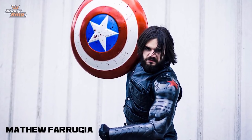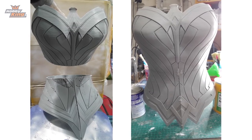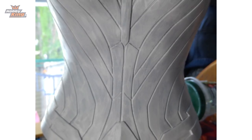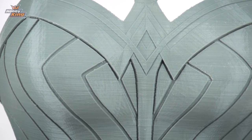To glue the three pieces of the Wonder Woman torso together, Matthew used the quick-cure epoxy which we sell on our website — links are in the description below. He then gave it a light sand and used Tamiya epoxy putty to help blend those seams together. Since we printed at a 0.2mm layer height, only very minimal sanding was needed to smooth out the surfaces.